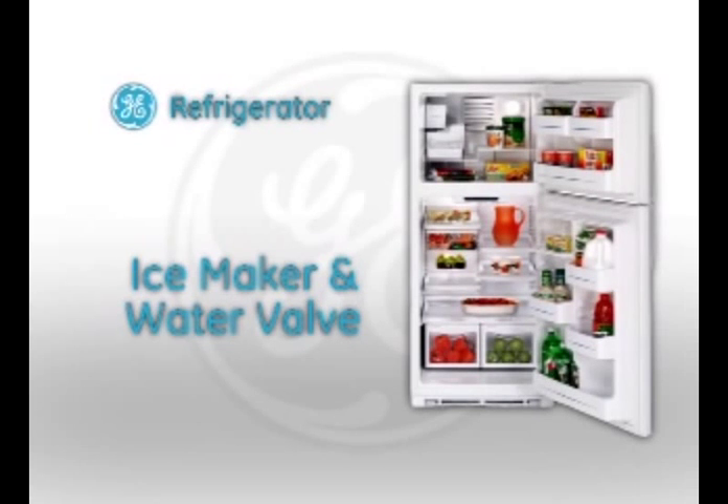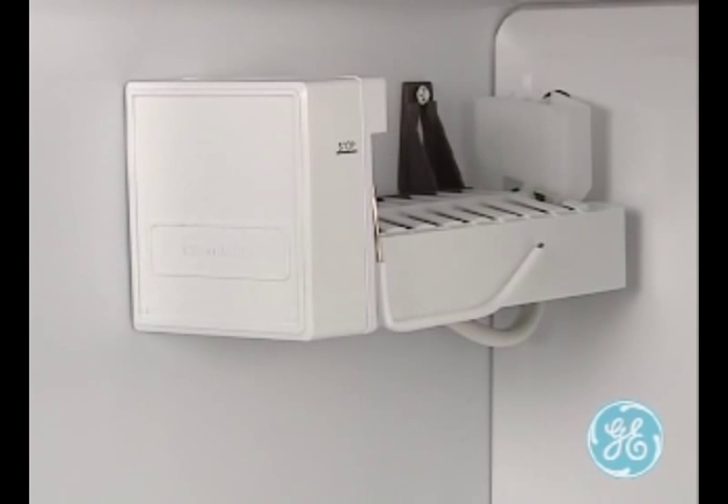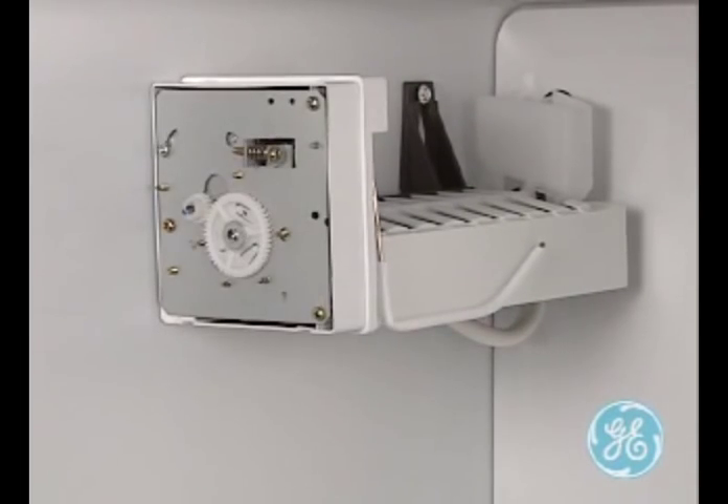Some of the 16 and 18 cubic foot refrigerators use a mechanical ice maker, while others use the new electronic model. Here, we'll take a look at the mechanical model and how to put the ice maker into a service mode.